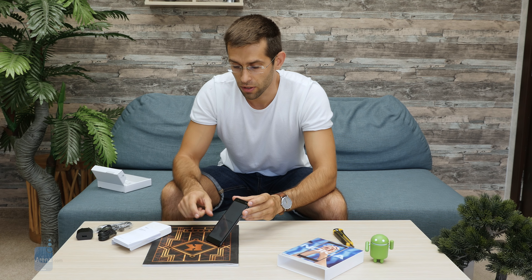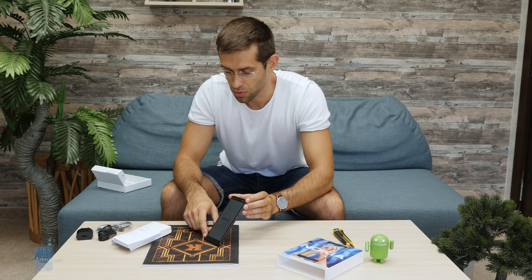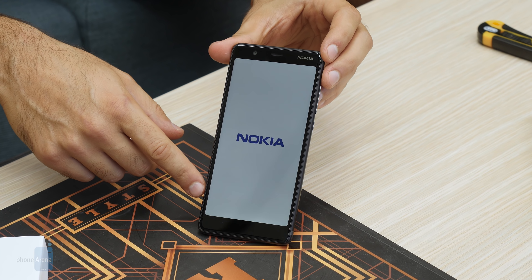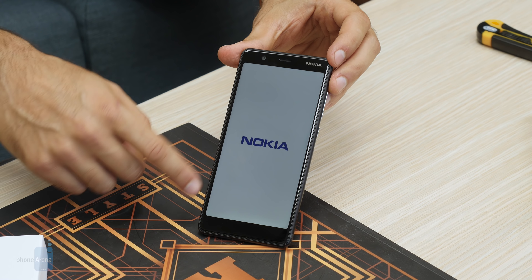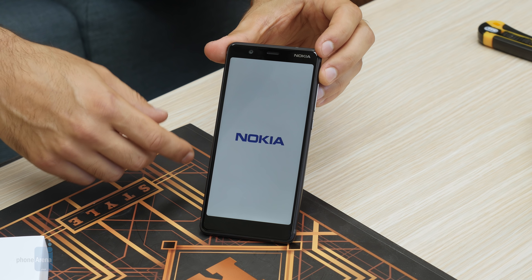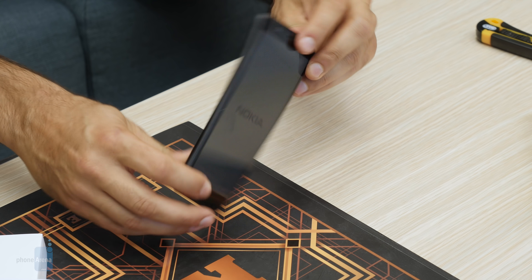Meanwhile the Nokia 5.1 has already started up, and we're welcomed by this neat little tune. While it's booting up, it's worth noting the 2-by-1 screen with minimal bezels — not as tiny as on flagships, but still pretty minimal. You can see the Nokia logo and a very fine construction.